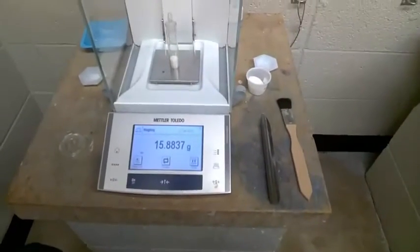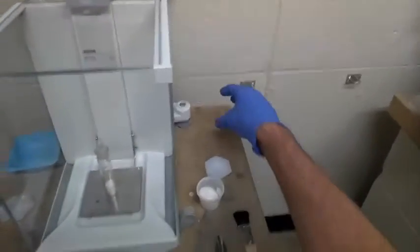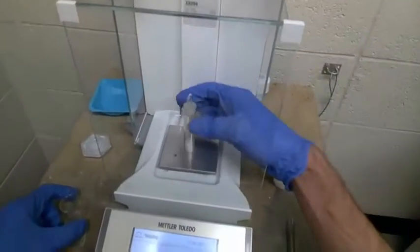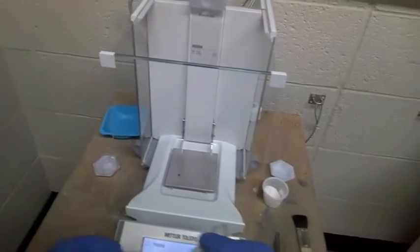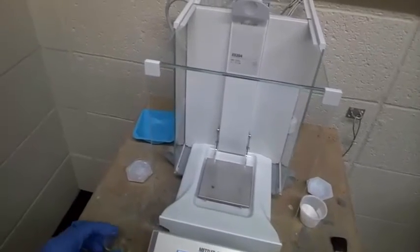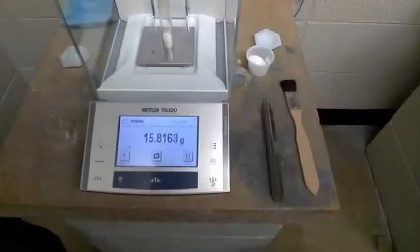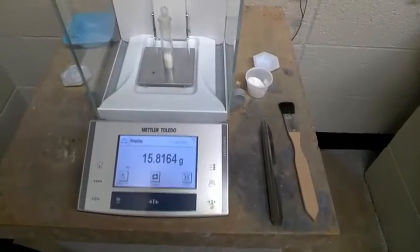Let's say we want to dispense 100 milligrams by difference. Instead of adding it to a weigh boat, we're going to add it directly to our vessel of interest. We dispense a little bit and see how much is left. You record that initial value, then dispense a little bit. We have about 15.88. I dispensed a little bit, put the lid back on, and now I'm sitting at about 15.81. So I've dispensed approximately 70 milligrams of material.